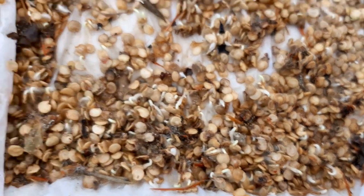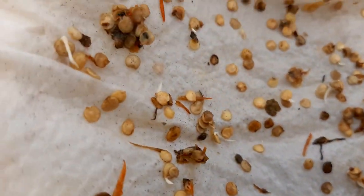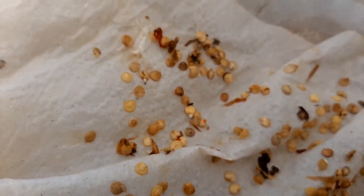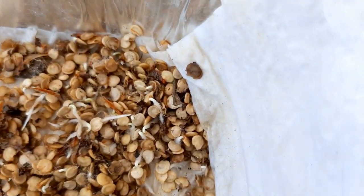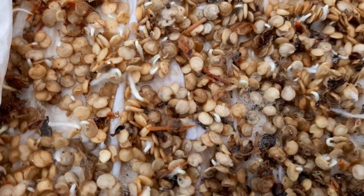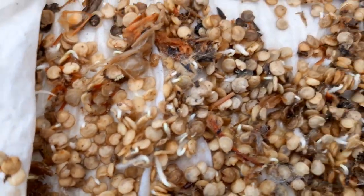I'll explain why it's so poor in my opinion. I did everything that I would normally have done if these were hybrid seeds. You can see probably about 15 to 20 percent germination — all those white things are roots.